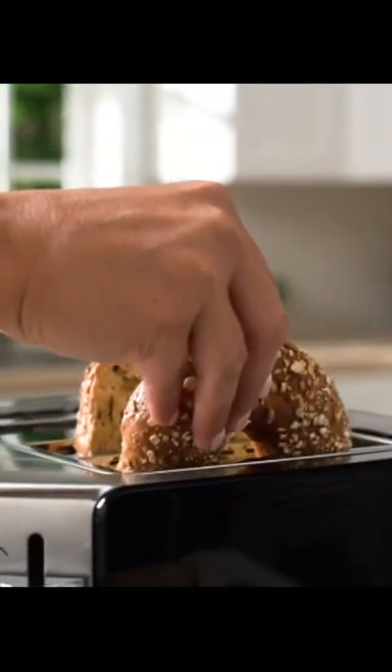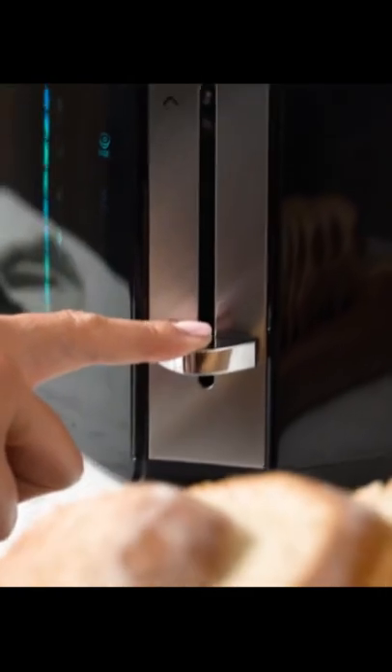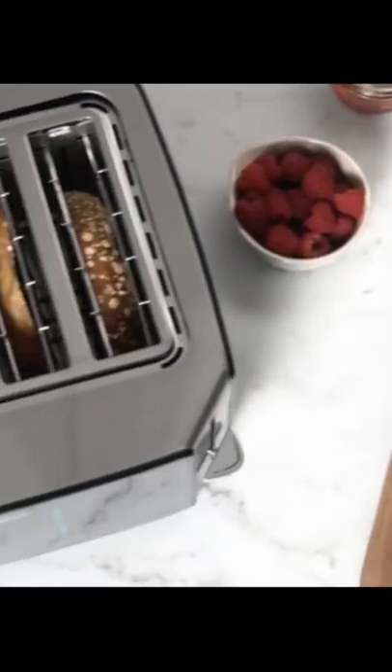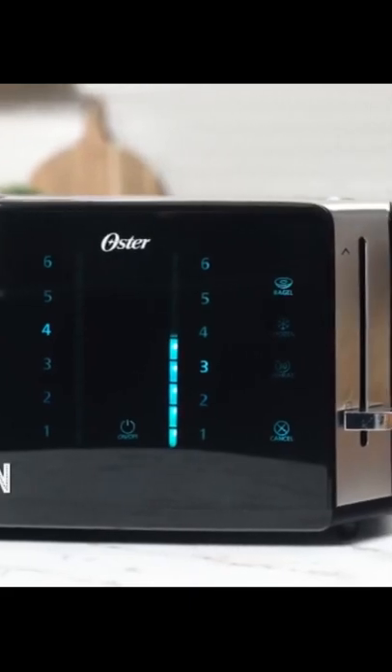Just add your favorite bread, select the setting of your choice, pull the lever, and let the precision toasting cycle begin. The digital countdown progress bar lets you know how much time is left in the toasting cycle.